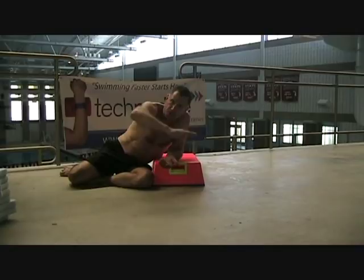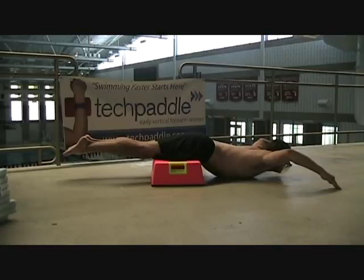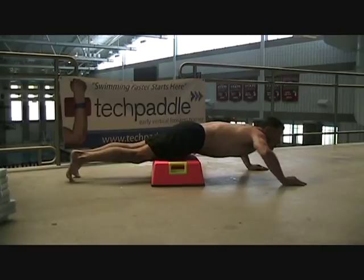You'll notice that my hands are stiff like this — not loose when I'm in this position. Watch closely: they put their hips like this, get their chest on the ground, and this is the underwater position that they want to feel when they're swimming.